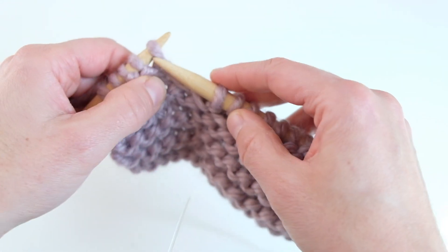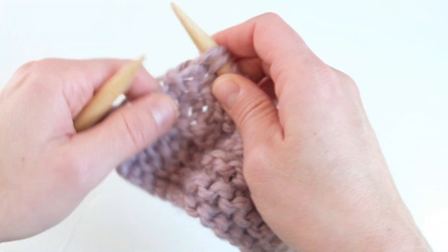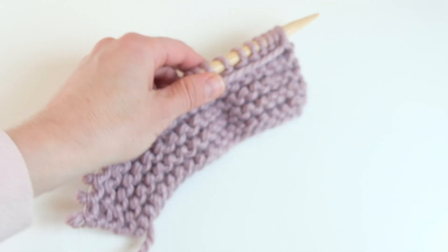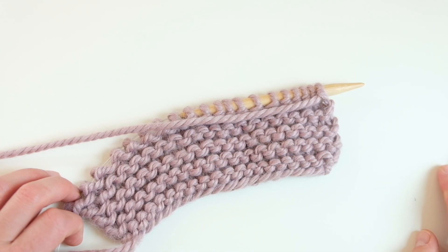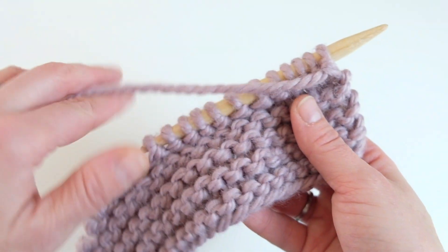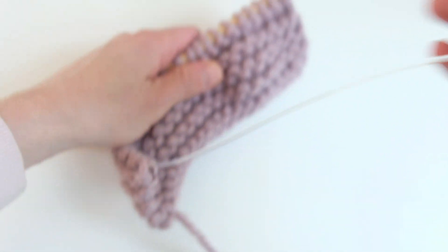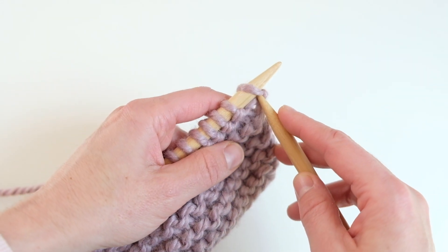I'm going to go into a little more detail on how I knit continental style. I'm using 9mm circular needles and Lion Brand Respun Thick and Quick yarn. When working on improving your knitting efficiency, I really recommend trying thicker yarn and bigger needles because it's easier to manipulate the yarn.